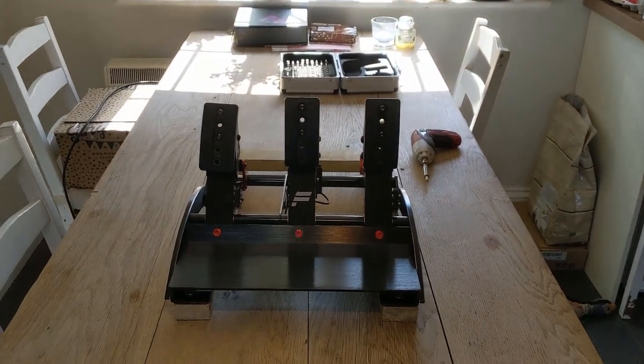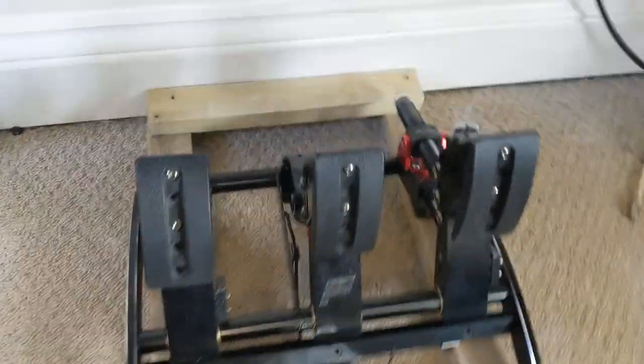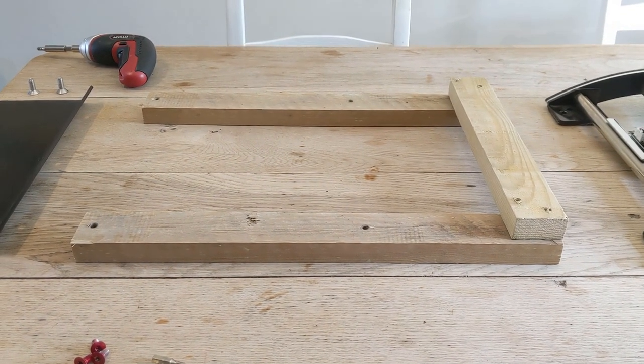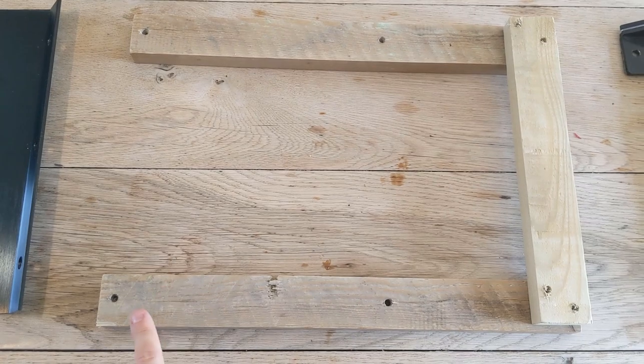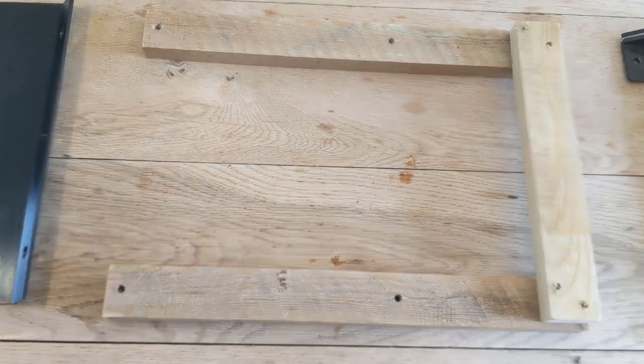If you haven't got a cockpit or a rig, the likelihood of you racing on a table that's up against a skirting board is quite high, and that's what this is designed to do. Here's the frame without the pedals attached — there are two long bits of wood and one shorter bit of wood that goes towards the back of the pedals and backs up against the skirting board.